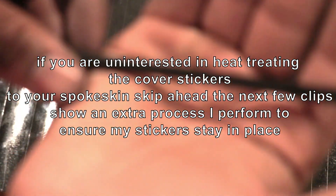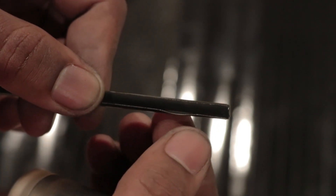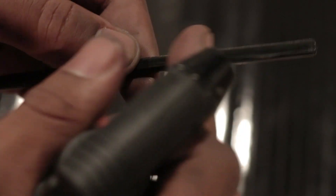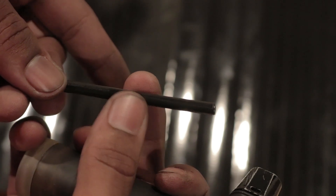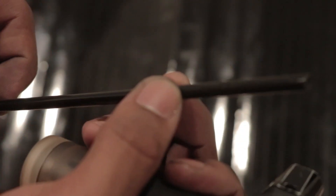If you want, you can stop there — the spokeskin sticker is applied. But if your sticker keeps coming out or flailing out like this, this is what I do: it doesn't matter if my stickers flail out like this — I do this for all of my spokeskins to ensure they stay on. You don't need a jet lighter, this is just what I have. I simply heat it and then press it forward, and it applies super, super smoothly. We're going to apply the rest of these and then put them back on the rim.